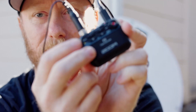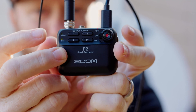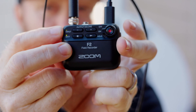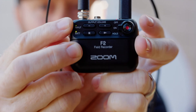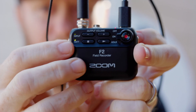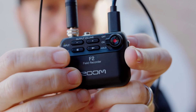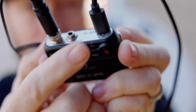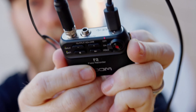You turn it on and the battery light will blink, giving you an idea that it's getting ready. Once it goes solid, you know it's ready to use. The input light here will blink as audio comes in, but you don't really know what your input level is. When you're recording, this red light will light up so you know that you're recording.